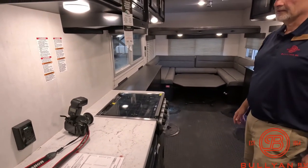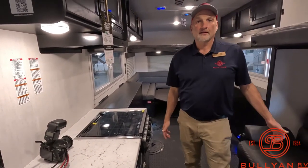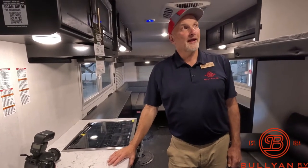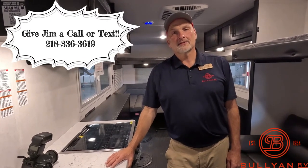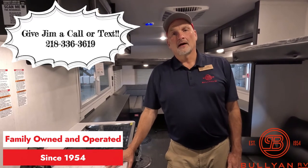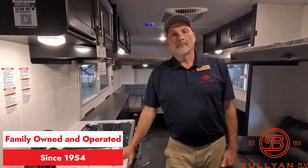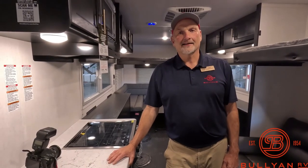This is a nice rig for all year-round use. Give me a call here at Bullion RV if you're interested in this or any of our other fish houses or campers. My name is Jim, 218-336-3619. Bullion RV has been here since the 1950s, making great deals on great campers. If you're interested in buying local and from a family-owned business, give us a call — we'd love to hear from you. Thank you, talk to you next time.